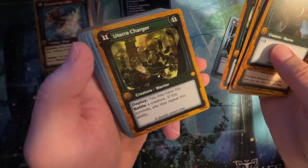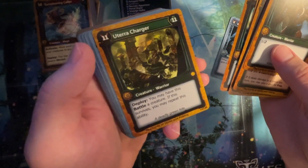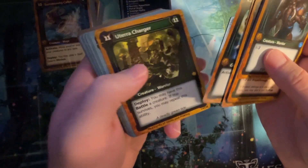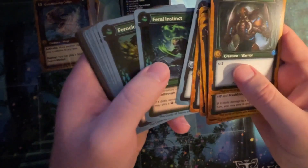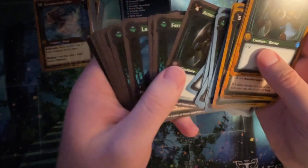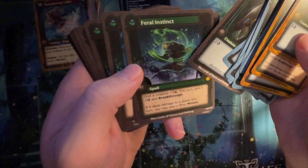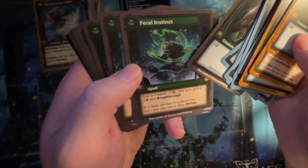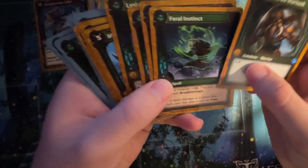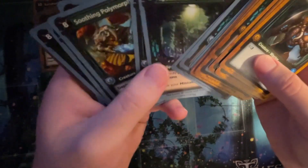Utter Charger — deploy: you may have this battle a creature. If this survives, you may repeat this ability. Interesting. I'm here for it. You're starting to see how they feel. It's different art. Wasn't it the bear on the fourth one? Oh, it looks like it's tied to the bear art. That would be cool if the art progressed. I think I said that with Flesh and Blood, too.